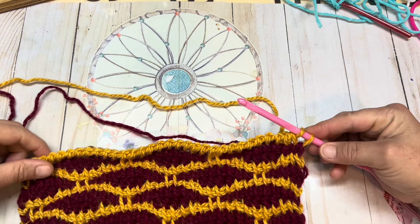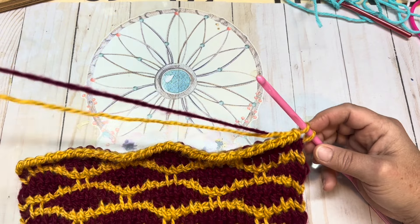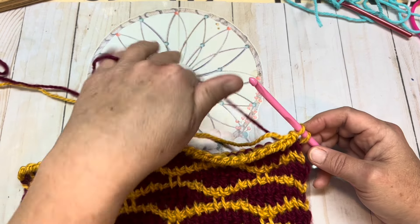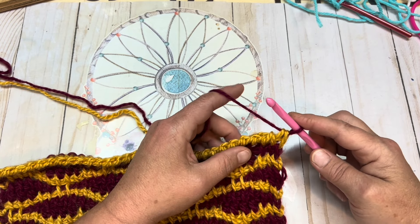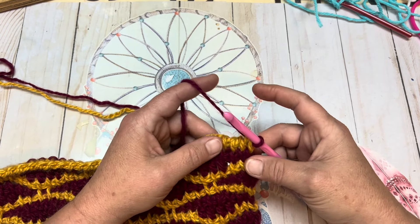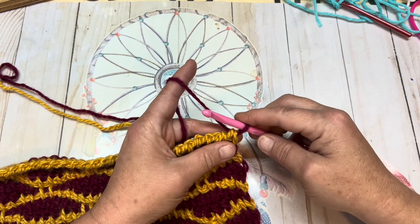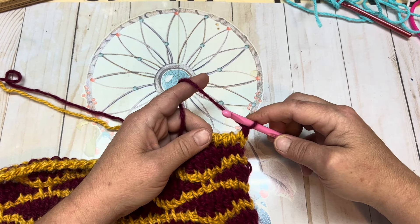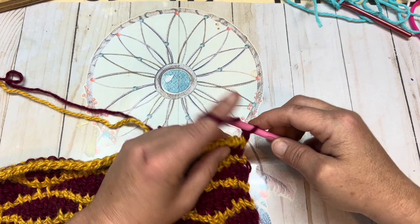Once you have completed your back pass you will have two loops left on your hook. This is when we add in our contrasting color, color B. Yarn over and pull a loop through — you'll want to make sure that you leave enough tail to weave in at the end. Now we're going to start row two. You're going to chain one and place a Tunisian double crochet into your next stitch.